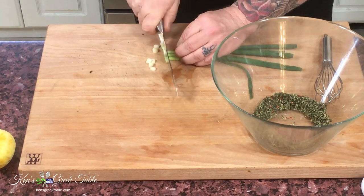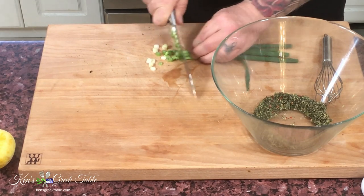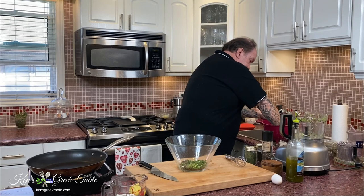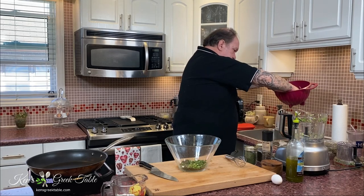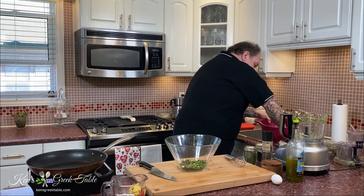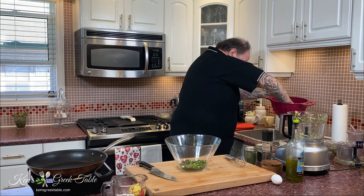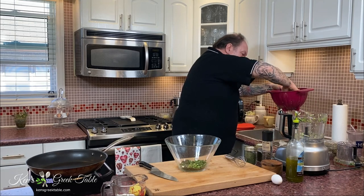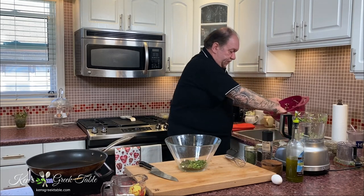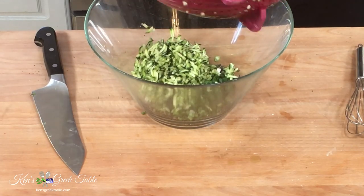Now my zucchini — look at all this water that's come out! Just push this down and really, really squeeze it. This is all water and moisture that would have been in your dish — you don't want that. Perfect, that's good right there. I'll take my grated zucchini and just throw it in the bowl.